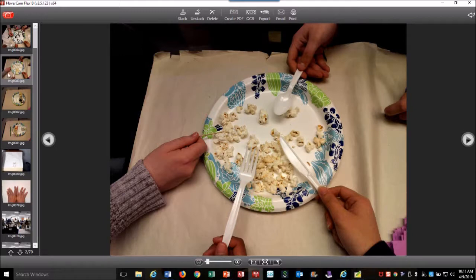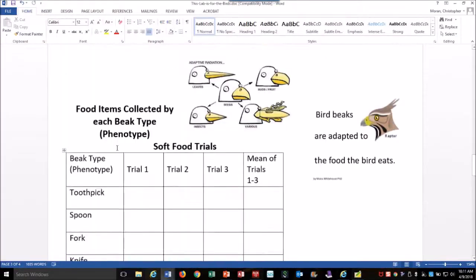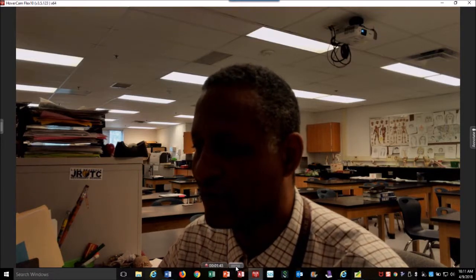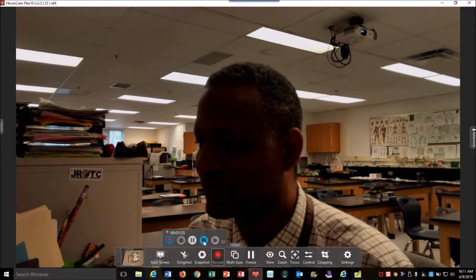Here are the four adaptations. We do the soft food — you can also call it dry versus wet food, or soft versus hard. There's a variety of ways you can do this. That's the exercise called 'This is for the Birds.' One thing to point out: students are supposed to take one piece at a time, but in reality, organisms eat whatever and as much as they can. You'll see students correcting each other for that.